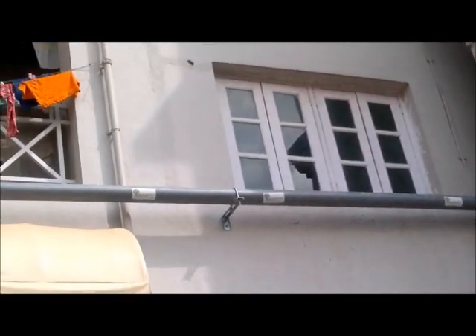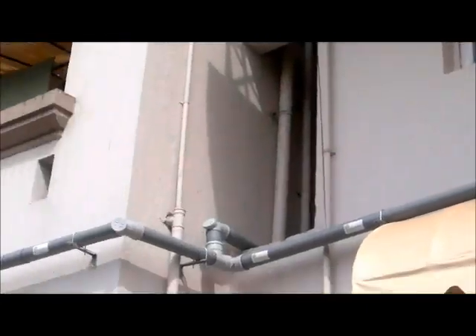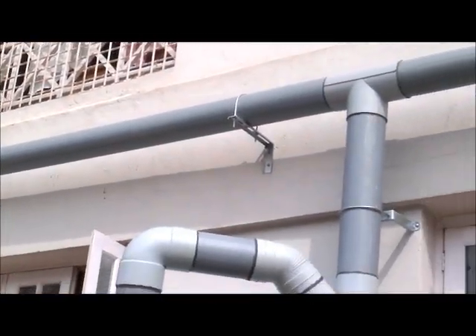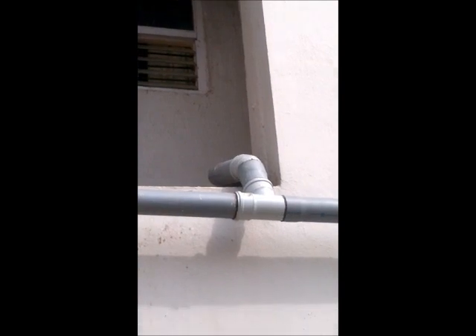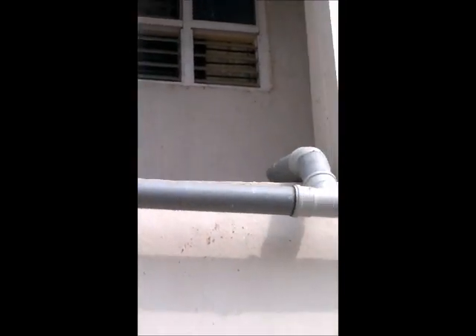Now we come to the left side of the property. Here there are about seven downtake pipes, which are connected horizontally like this — these are the downtake pipes from the rooftop, connected horizontally all the way. It's very important to keep the roof very clean all the time.